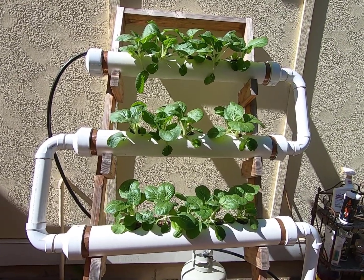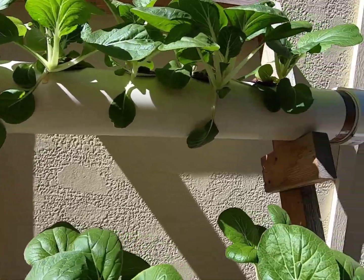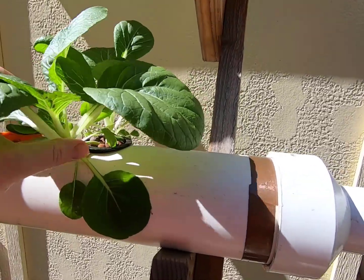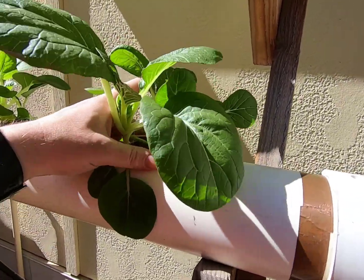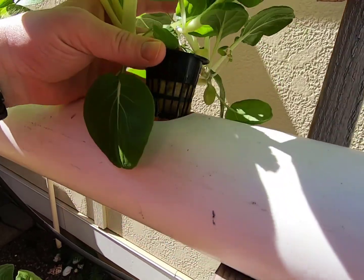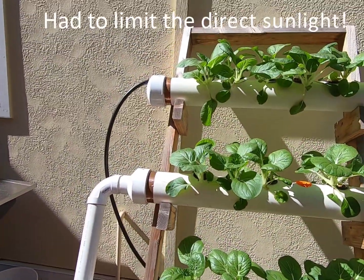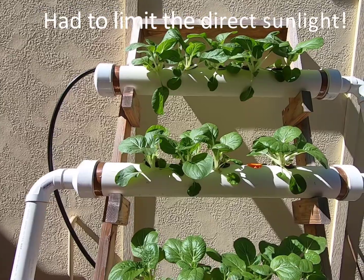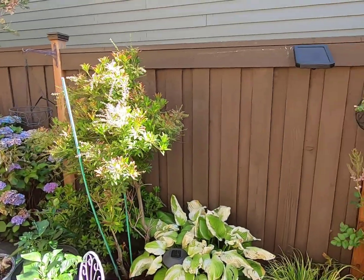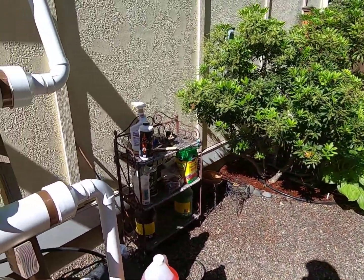The bok choy is looking really good. It's been out here about four weeks in our hydroponic system. I think maybe next week we'll harvest some of the leaves. You can see the root system — looking really good. I moved this over here this year to get some morning sun. Previously we had it over on that wall which gets a lot of heat reflected from the house next to it, so that wasn't working.